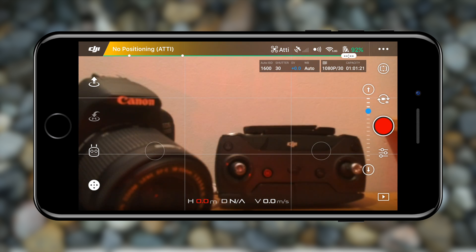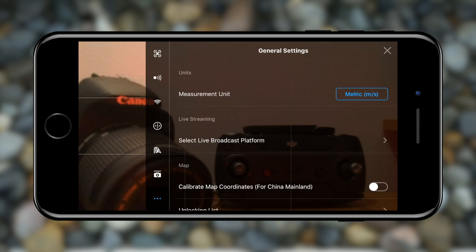You'll see a ton of information and different buttons which might be confusing, but don't worry as we'll go through each and every one of them. First, let's start with the settings button in the top right corner — those three little dots. Tap on them and you'll enter the settings menu where you can customize your drone's settings.